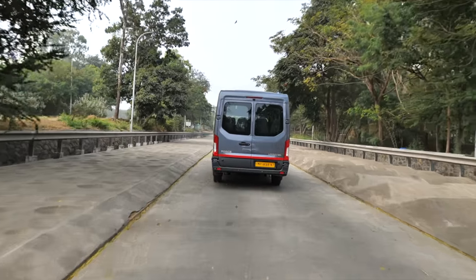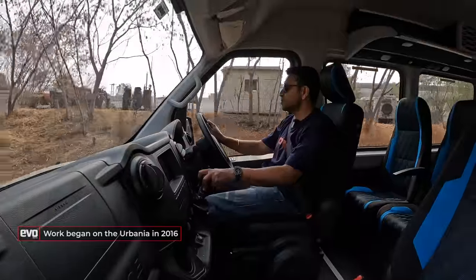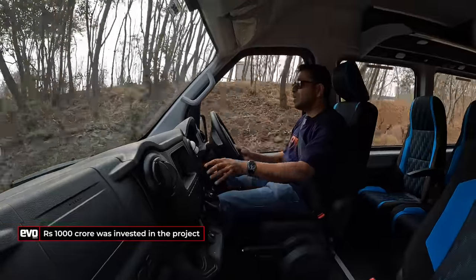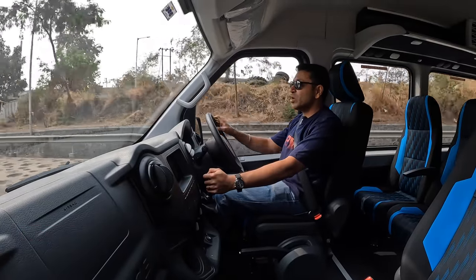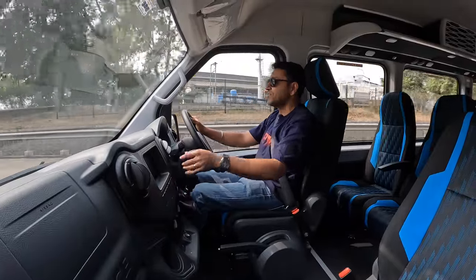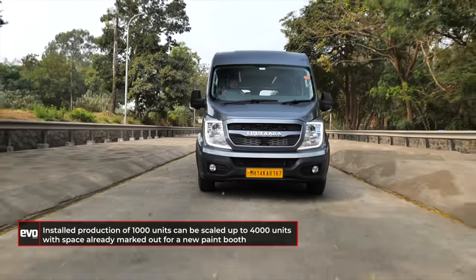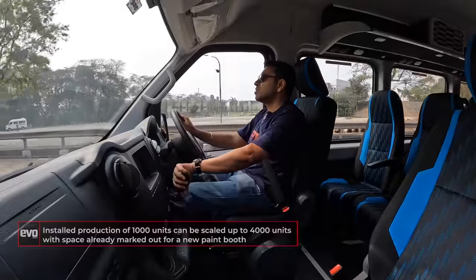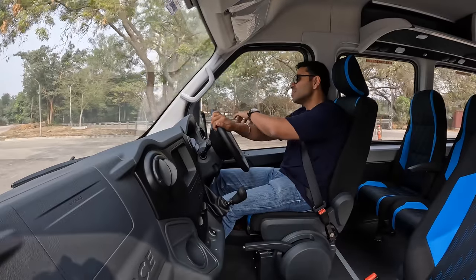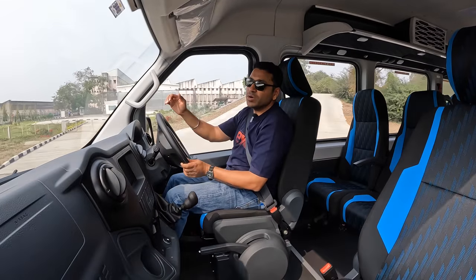They've been working on it since 2016 — with a break due to COVID — and over ₹1,000 crores was invested in this. It's built on an all-new line at Pitampur. The Traveller will continue to exist as Force Motors' bread and butter, selling around 1,200 units per month. Current production capacity for the Urbania is 1,000 units, starting at just over 100 units, but the line is configured to scale up to 4,000. There is already space for a new paint shop that will come online as demand grows.